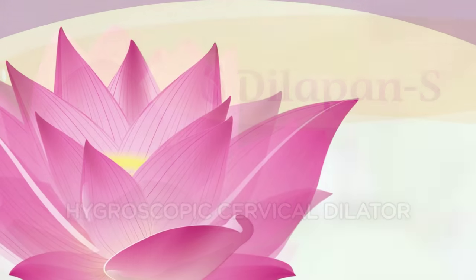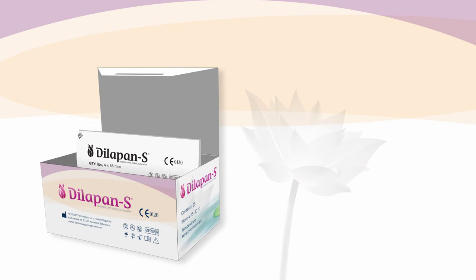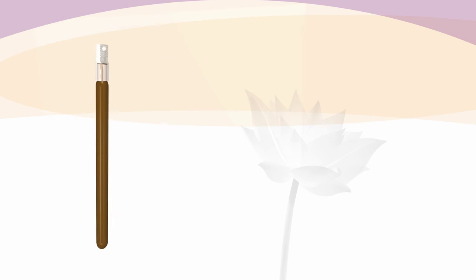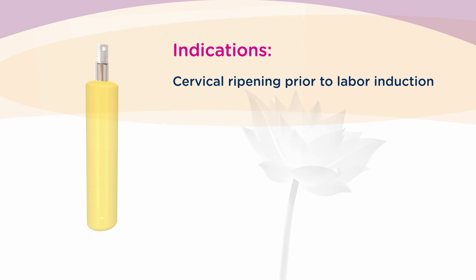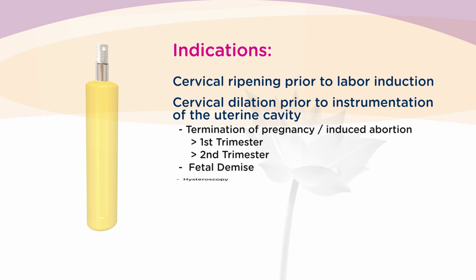The Dilipan-S is a hygroscopic cervical dilator made of the patented hydrogel Aquacryl, specifically developed for use in gynecology and obstetrics. The Dilipan-S is indicated for cervical ripening prior to labor induction and cervical dilation prior to instrumentations of the uterine cavity, such as termination of pregnancy or hysteroscopy.